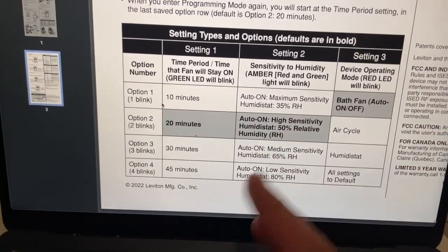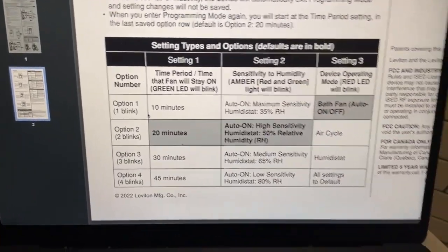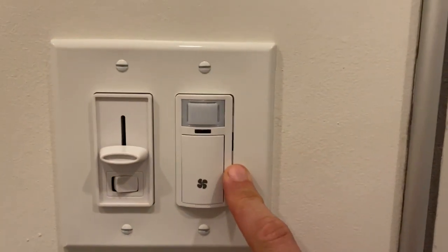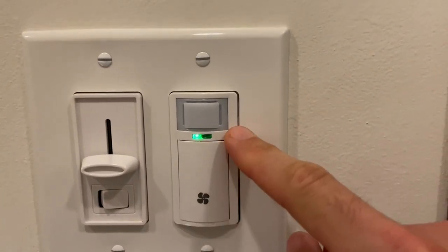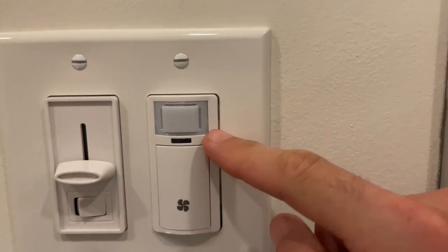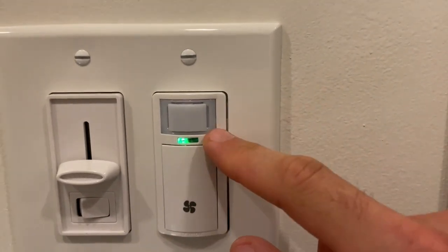So in order to do that, I'm first going to set my time period back to 10 minutes. Right now you see it blink twice. If I press it down, it's going to blink three times. Press it one more time, it blinks four times. Press it again and it's back to setting one.